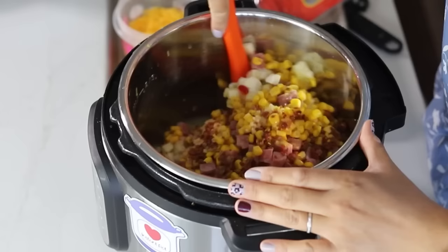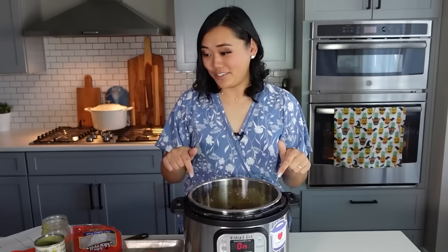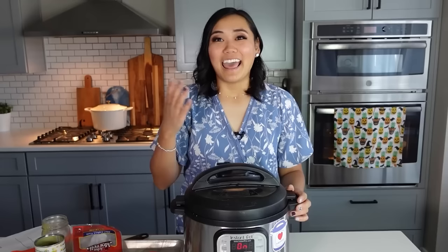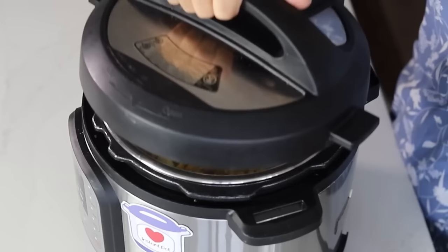I'm just going to mix it all together, and that's all you have to do. Put the lid on the Instant Pot, make sure that knob is set to the sealing position, and then we're going to cook this for three minutes on high pressure with a quick release. Then we'll add in just a couple extra ingredients. The potato ham chowder is done, so we are just going to vent it, and this is what it looks like.